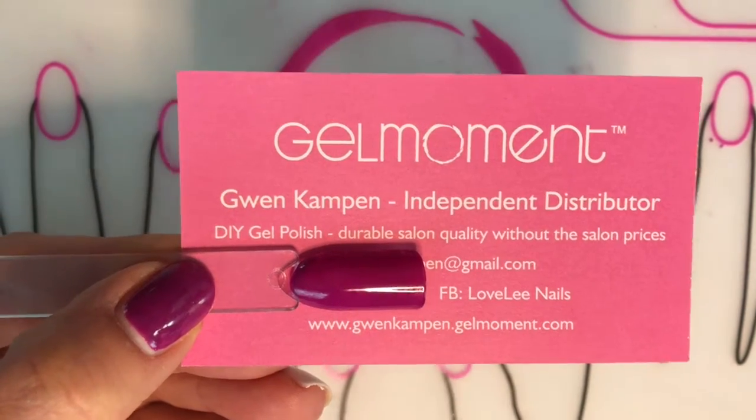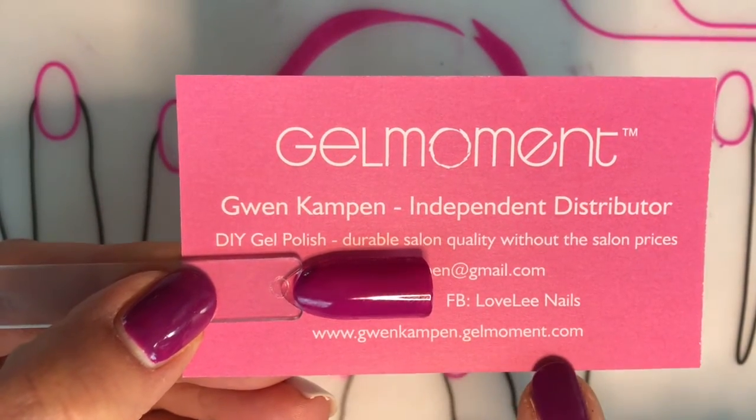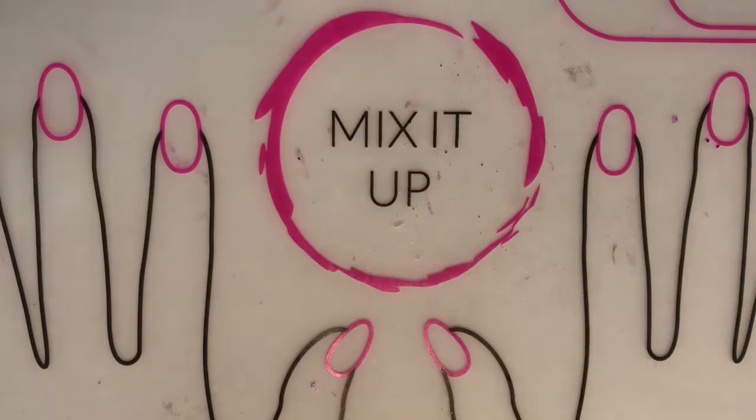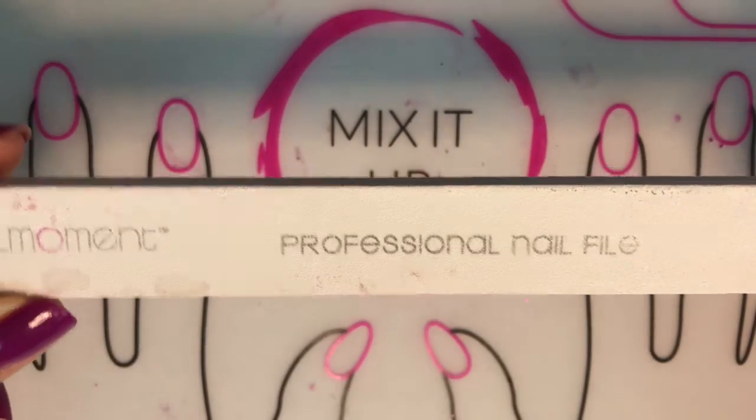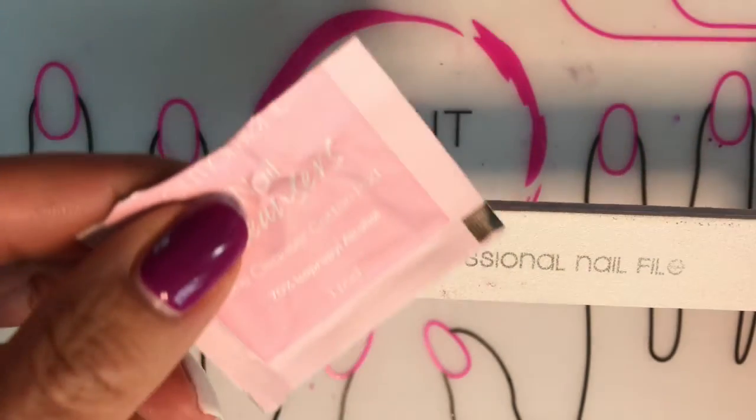Hi GelMoment friends. My name is Gwen Campin and I'm an independent distributor with GelMoment. Today I'm going to be showing you some basic tools that you're going to need to prep your nails before polish application.